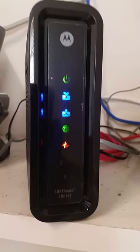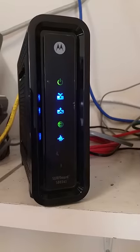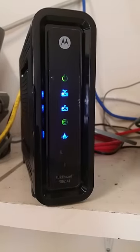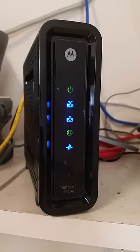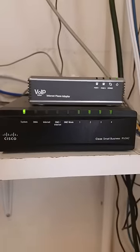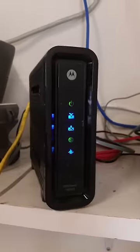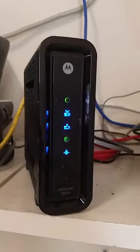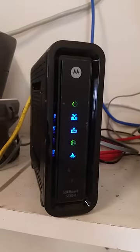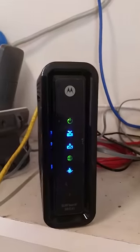Let me show you what happens if you connect it to a one gig connection. In the back where the ethernet connects, I took it out of the router — a Cisco RV042, which is only a 100 megabit uplink connection to the modem — and connected it to a switch that's a one gig switch. Now we get a blue light.